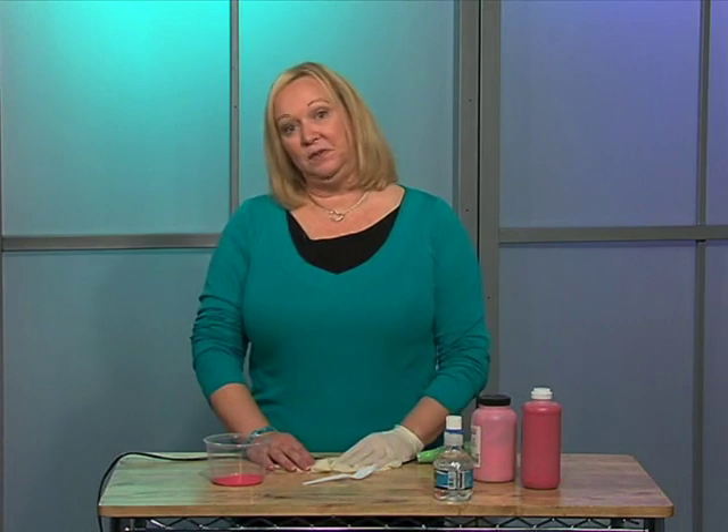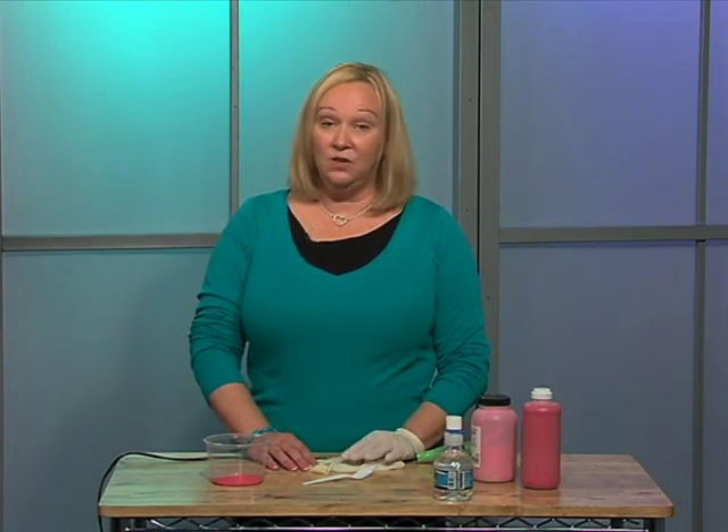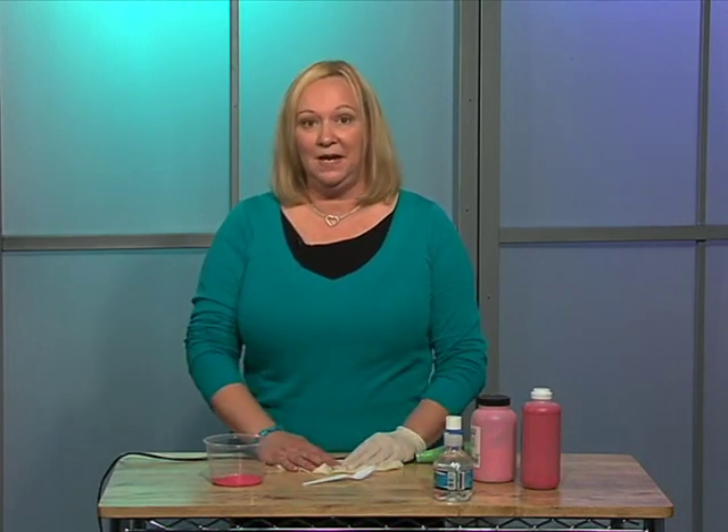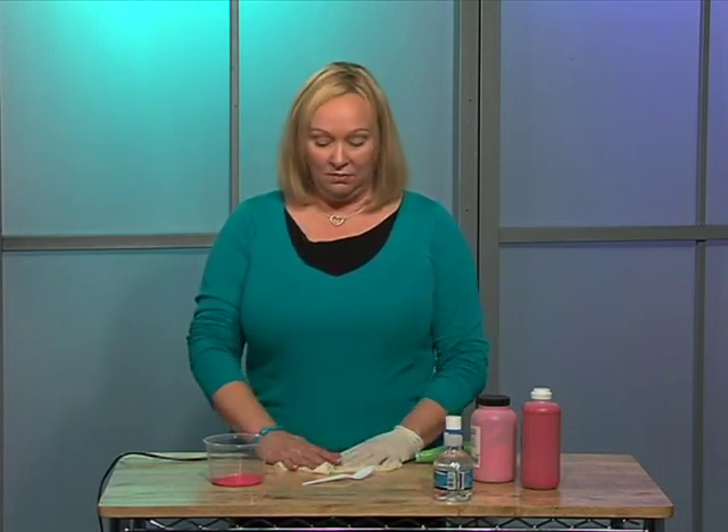I also like to wear gloves for myself, just because even though the children may not be getting messy, sometimes the teacher is a little bit more hands-on with the paint and you'll end up with paint all over your hands.